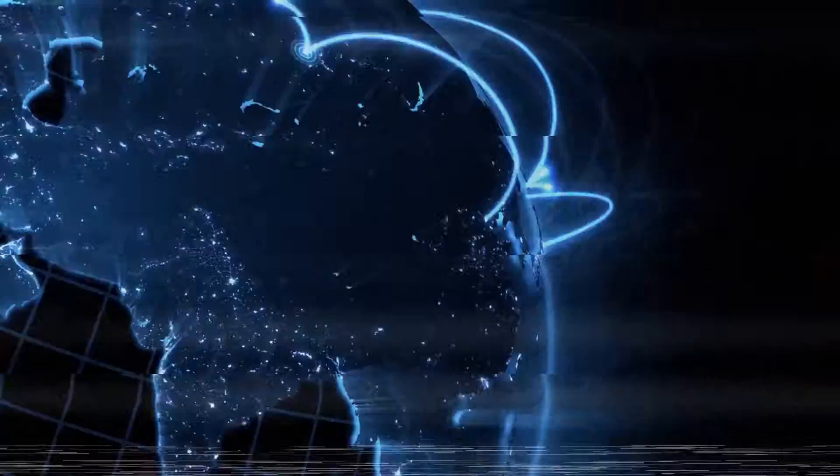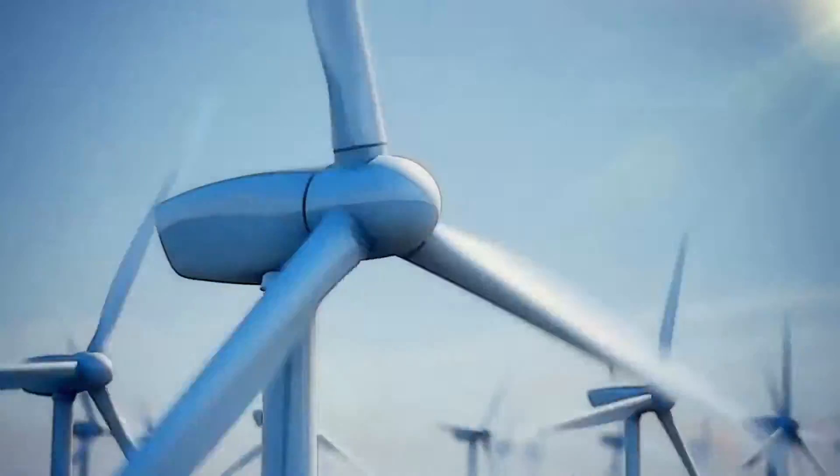The past 20 years have seen innovations in computing, networking, energy, and transportation. Isn't it time for an innovation in warehousing?